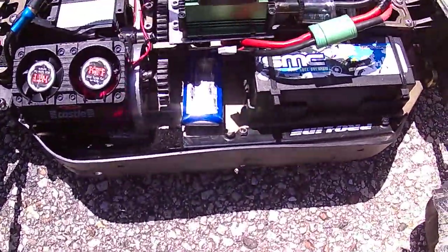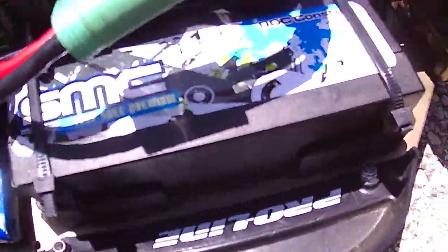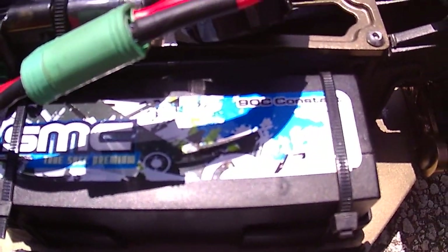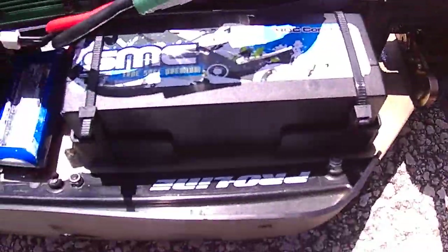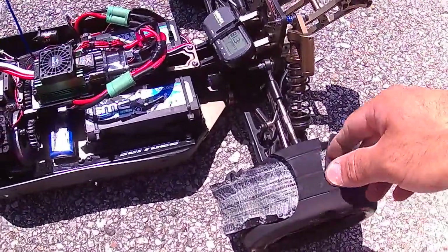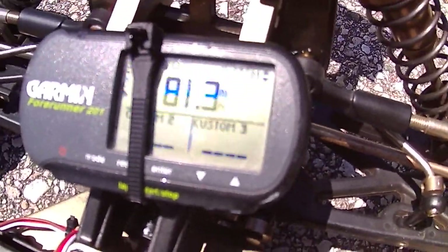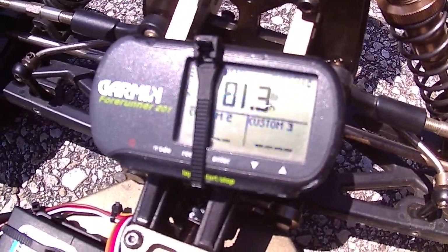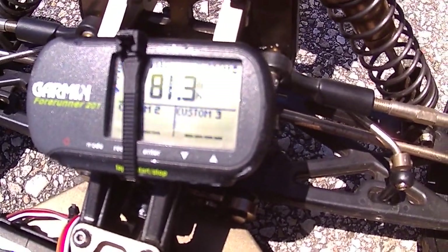Alright guys, these SMC batteries are really powerful — be careful with these. I was going to get the 150C rated ones but they didn't have any and I needed something quick. But I think that's fine for now because of this tire problem I have. The speed reading was 81.3 — I'd say at about 65% throttle, that's it. Last time I hit 91.6.